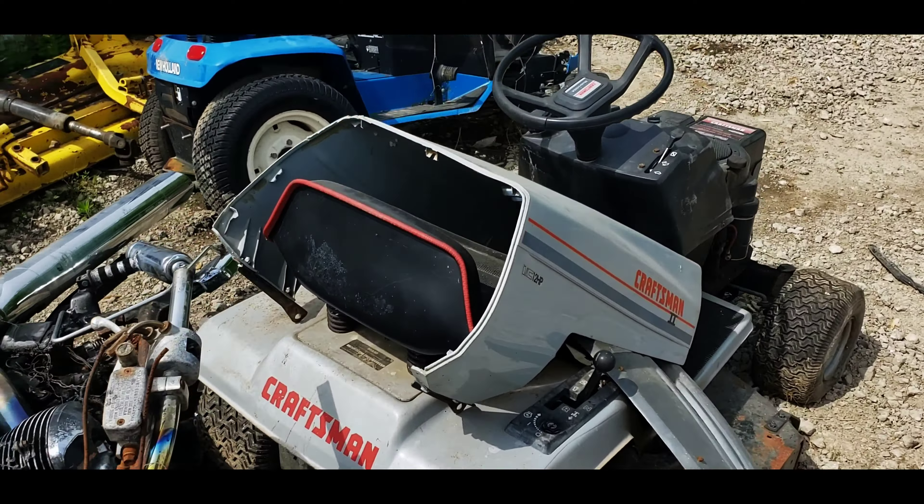They're trying to make a race mower out of that - look at that, put a Ford hubcap on there. Hey, you never know what you're gonna find here at the scrapyard. All those John Deeres, and there's a Bobcat zero turn sitting there on the ground kind of picked apart.